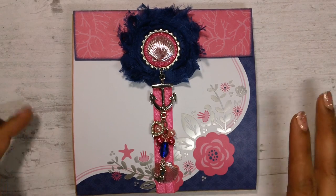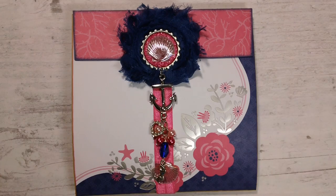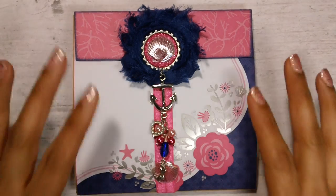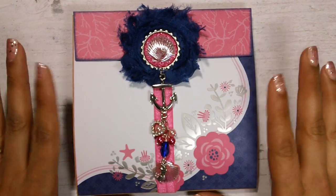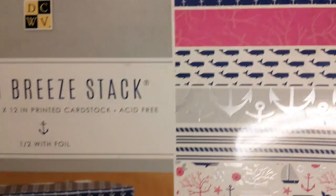I started this flip book back in April. I actually started another flip book using a different paper collection — I was all excited about it, and then I saw a video where someone else had mailed a flip book using that very same collection, so I had to start all over and come up with a new design and paper collection. That worked out for the best because Bridget loves nautical stuff, and I loved working with this paper collection.